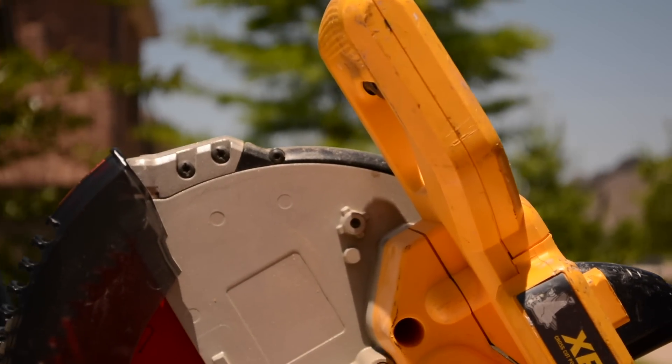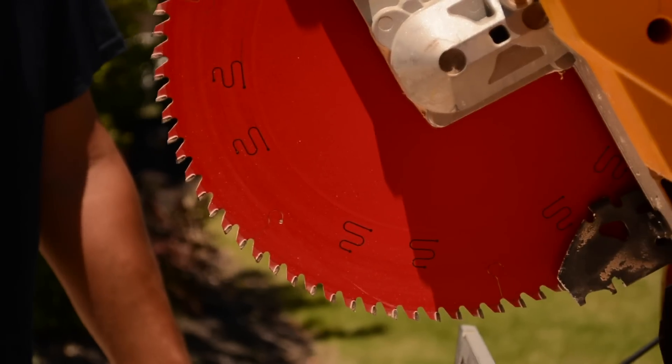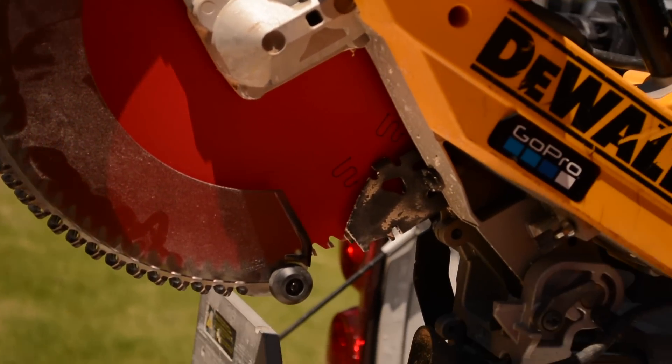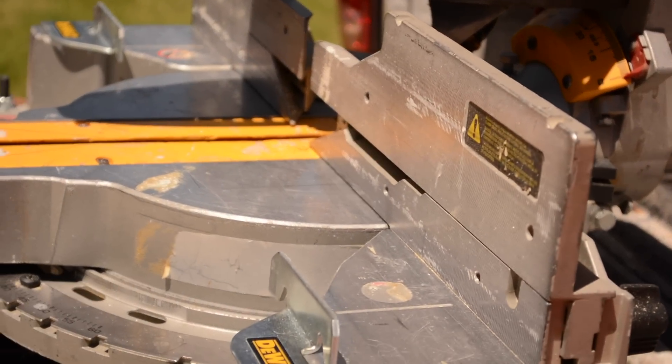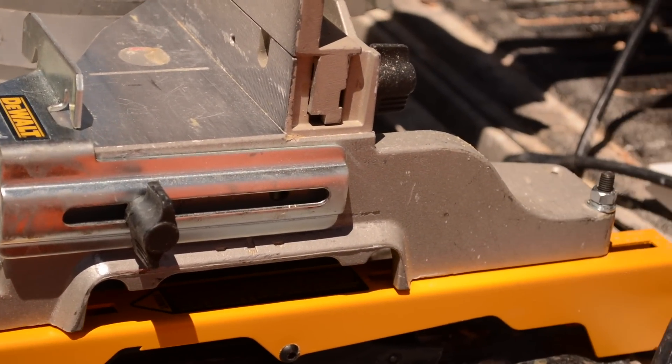So the blade guard — I was changing my blade before I was smart enough to switch to the red Diablos, which I'm now in love with. Thanks to everyone who pointed those out — it was a no-brainer. I've seen everybody with them but I was just sticking to DeWalt blades for some reason.